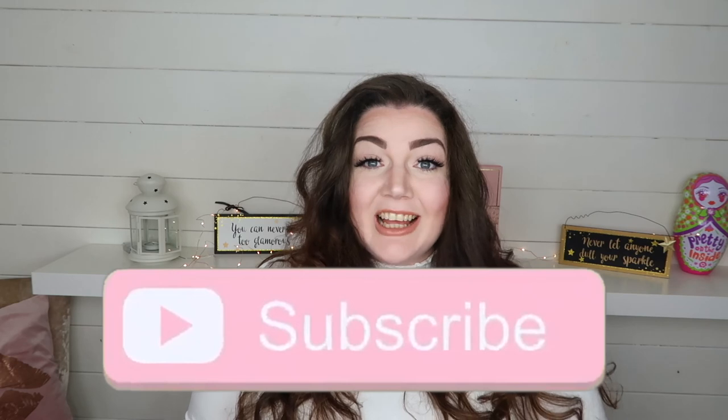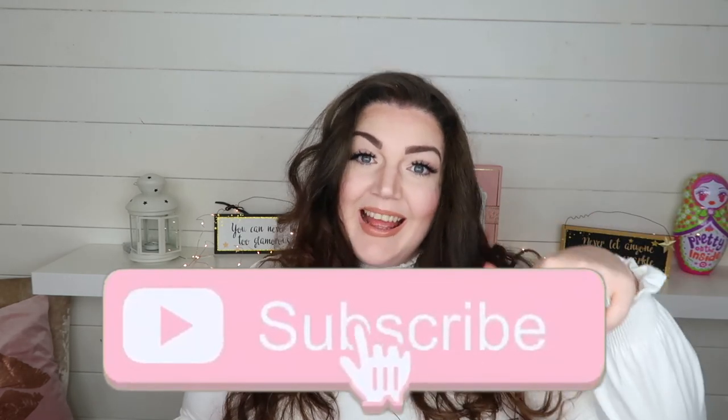Thank you so much for watching. I hope you enjoyed my video, and if you haven't already done so, please hit the subscribe button down below and I will see you guys on my next tutorial.